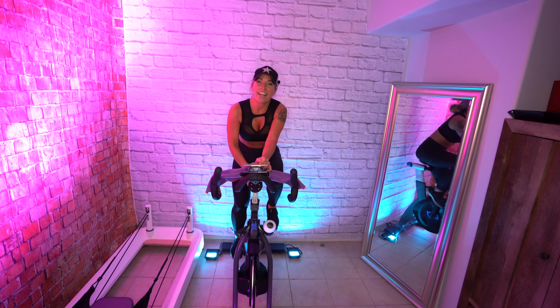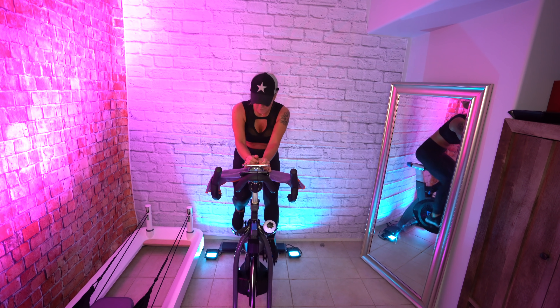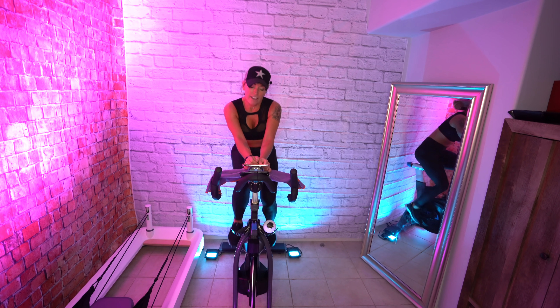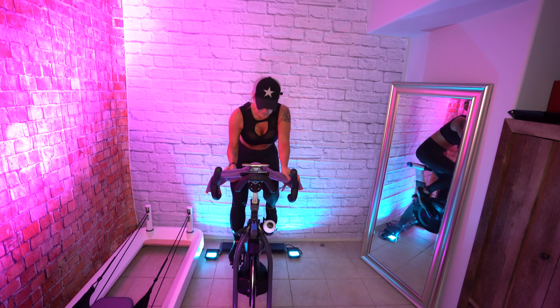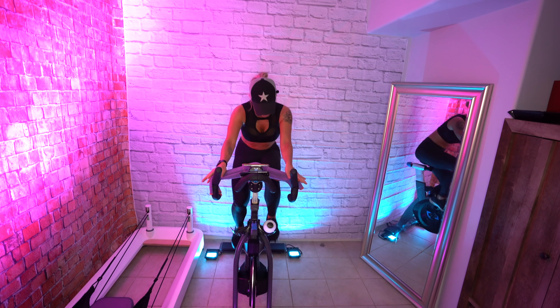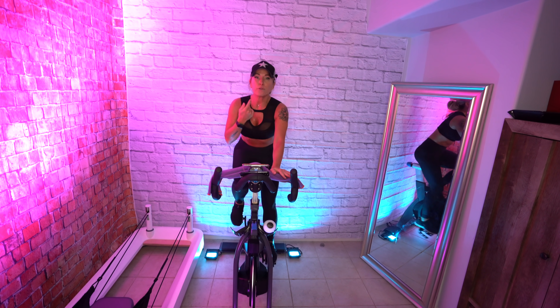We made it to the last song already — awesome! Right here: extend down, left foot down. Up, good. Increase your resistance right here. 62 RPM is where you're at. Scoot your butt back, lengthen through your spine.